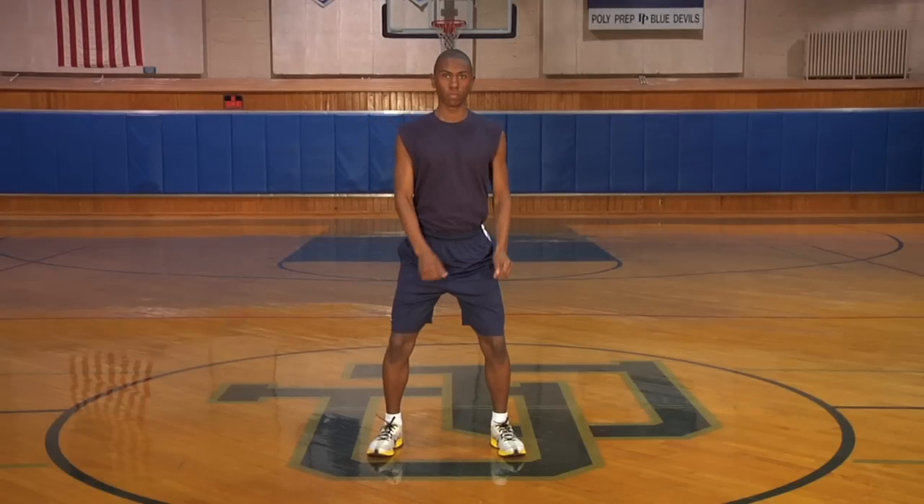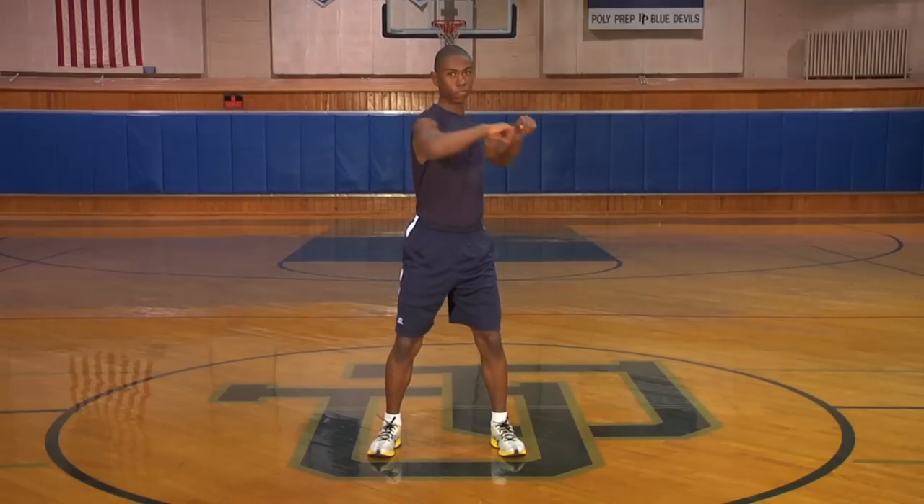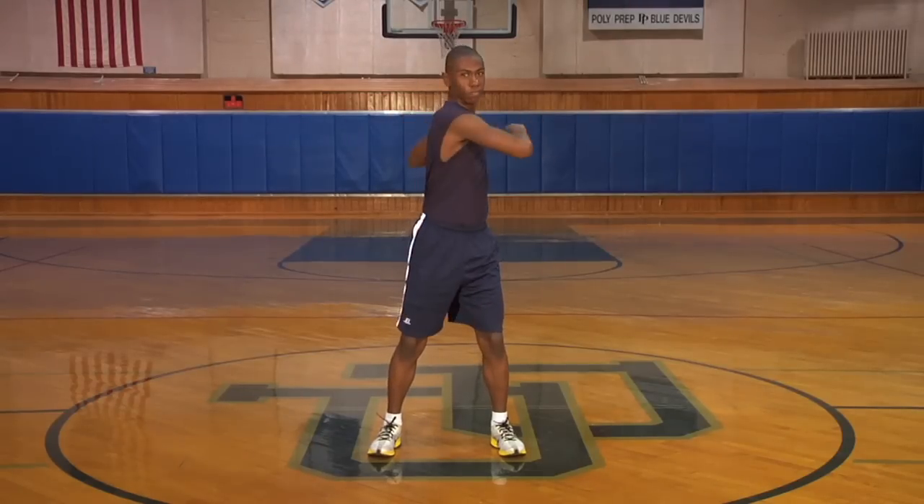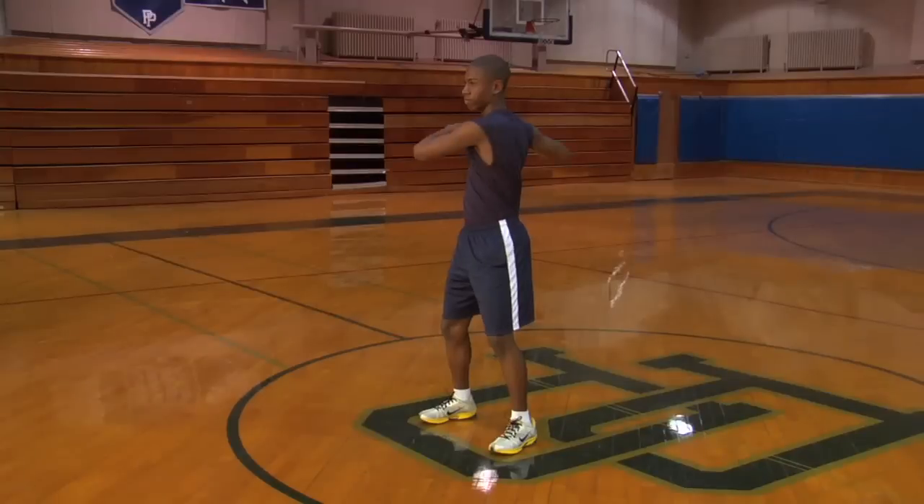Raise the arms up to about shoulder height and with elbows bent, gently rotate the torso to the right, then back to the front, and around to the left. Then repeat.